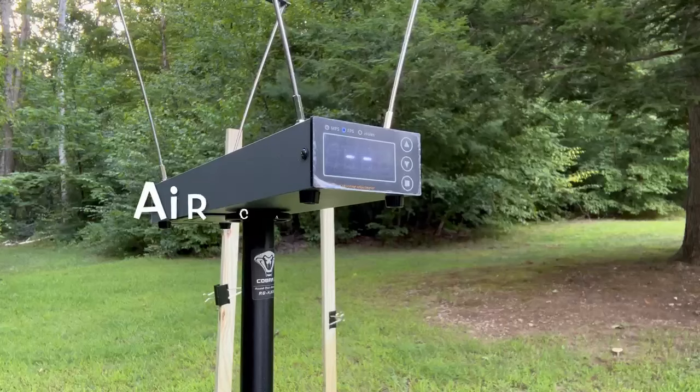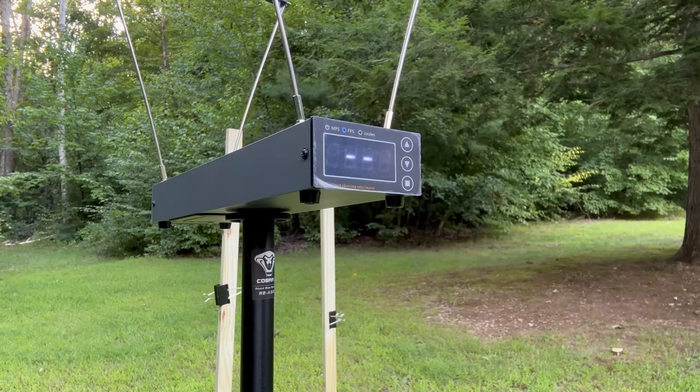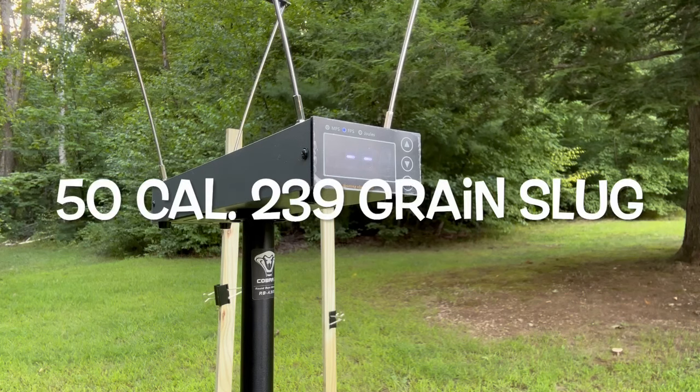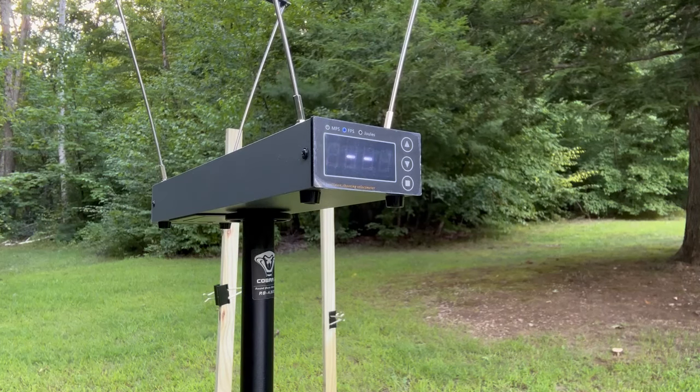All right, first test here. I'm going to cock it away from everybody. Let's see what we have for feet per second on this. 442.5 feet per second.